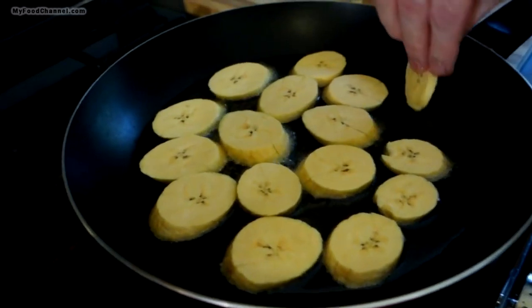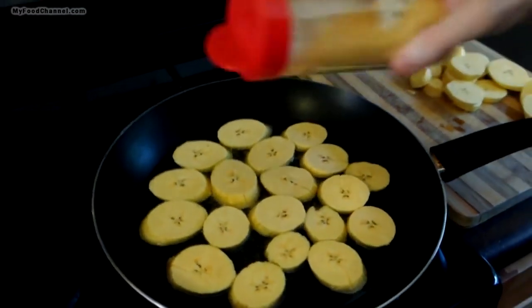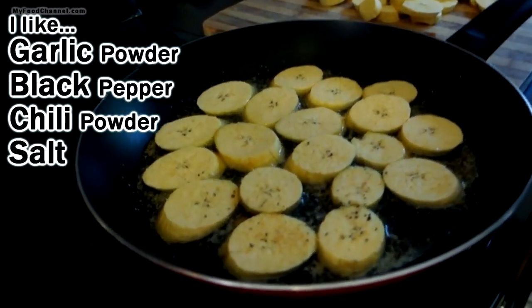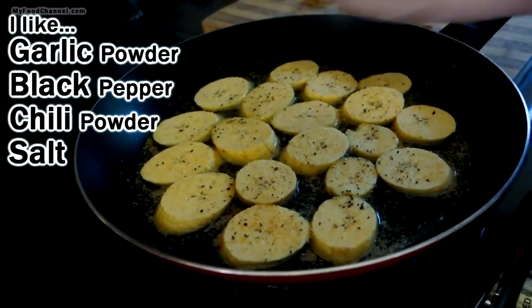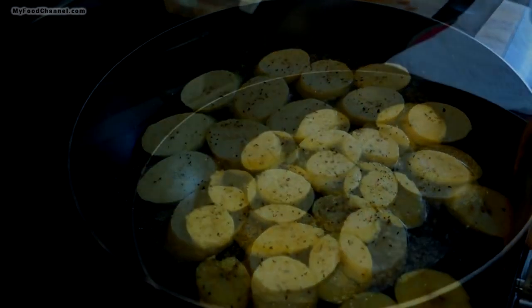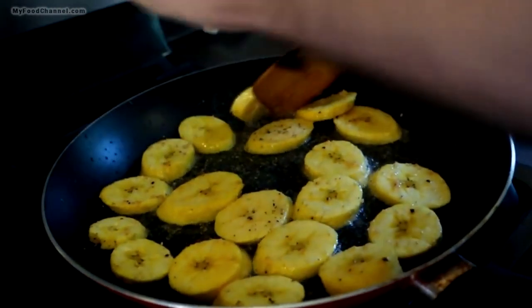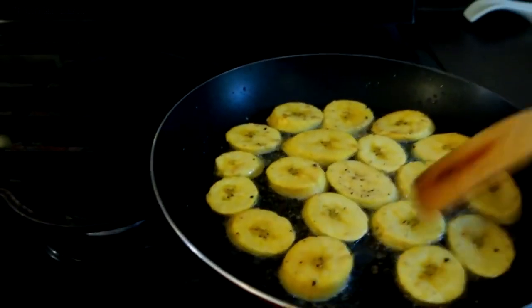We're gonna twice-fry these — fry them, then take them out and smash them, then fry them again. Give these about a minute, and I'm going to season one side with some garlic powder. You can use whatever seasoning you like, but I like a savory seasoning. A lot of times I like a little chili powder for heat, but not this time. Let them fry one to two minutes per side — that fried garlic powder really smells amazing.